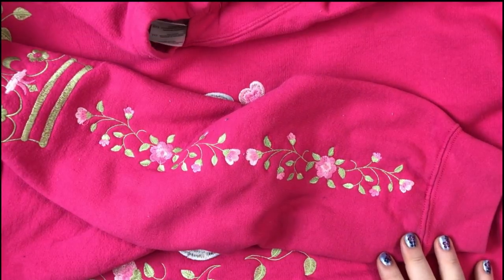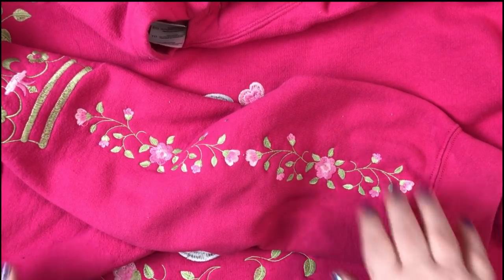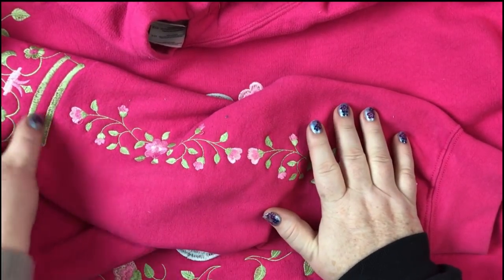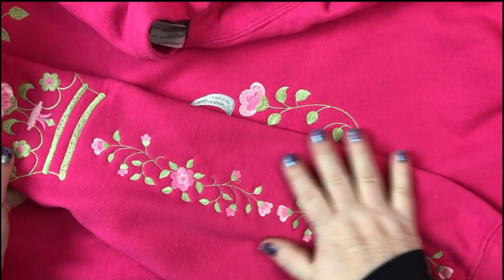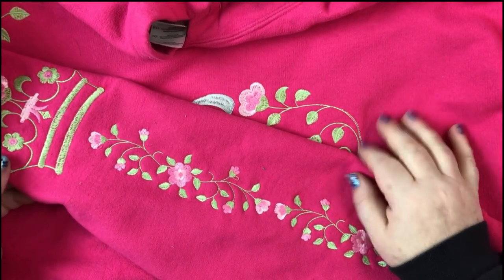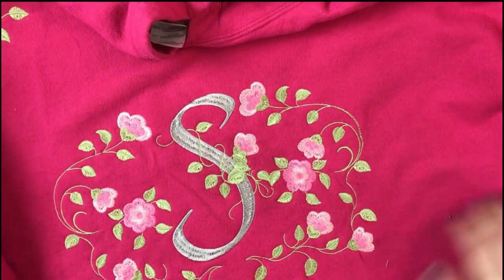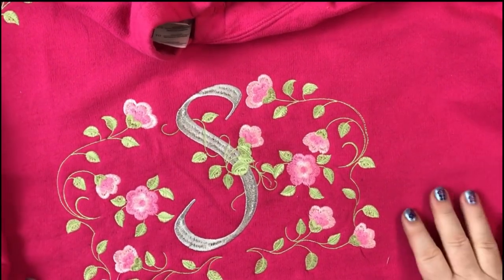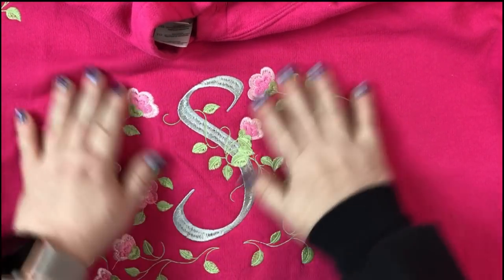Hey everybody and welcome back. My name is Sue and I am from OML Embroidery. Today we're going to talk about this gorgeous sweatshirt that I repurposed — it was just a probably five-year-old sweatshirt, nothing fancy, and now it looks like this. The design is from Needle Good Design and I'm going to show you guys how I put this together.